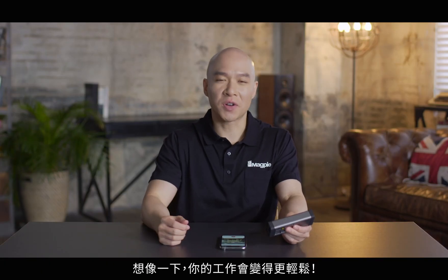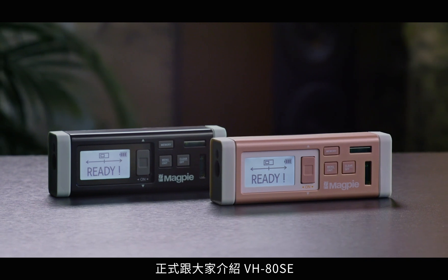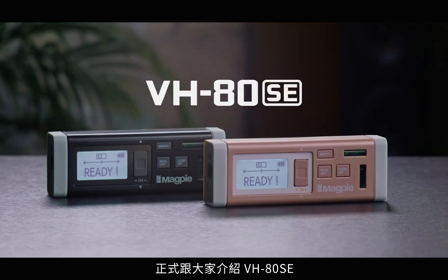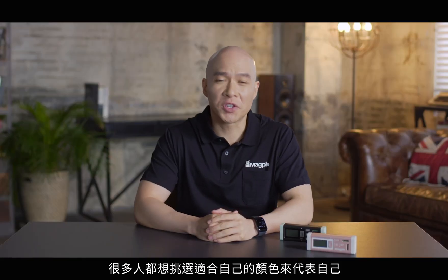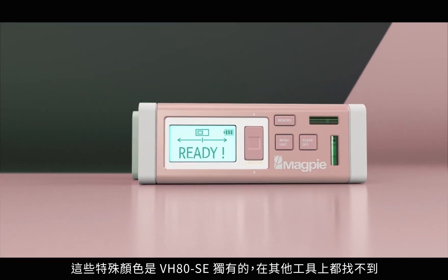Imagine how much more comfortable your work will be. We've listened and learned from a lot of feedback from crowdfunding and distribution. So we've created a special edition. Introducing the VH80 SE. Many people want to express themselves with just the right color. The special edition comes in two colors. These special colors are unique to the VH80 and can't be found on any other tool.